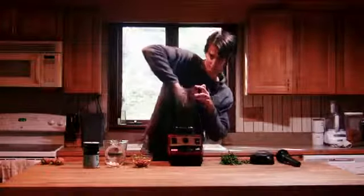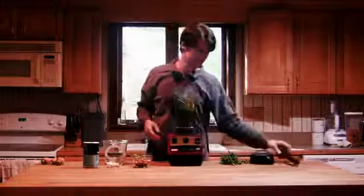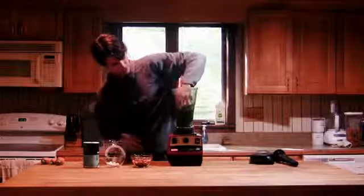I will say you do need a pretty powerful blender to do this, and it really helps if you have a tamper. I recommend the Vitamix. I'm going to throw a few extra tops in there — really just get it loaded up with tops.